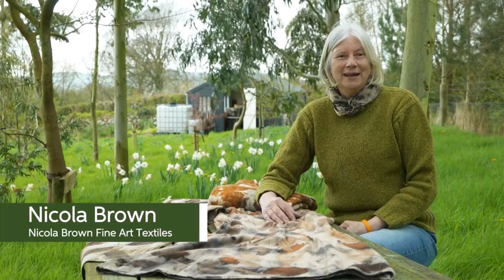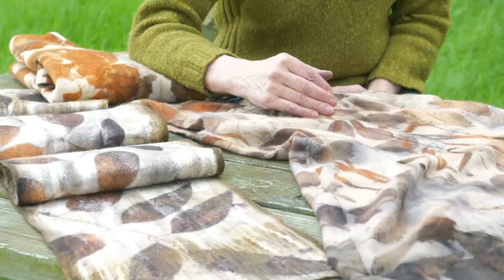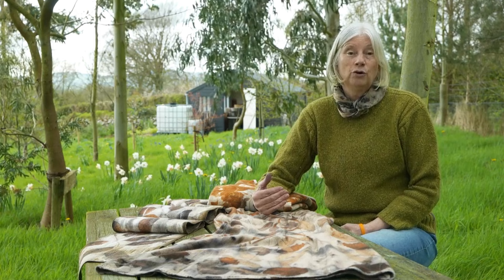Hi and welcome to Clasheen in County Carlow, rural South East Ireland. My name is Nicola Brown and I'm a textile artist very interested in being as sustainable as possible in my practice. What I'd love to share with you is a process called eco-printing, where you are making a direct contact print with either leaves, bark or onion skins on fabric, being environmentally mindful and health conscious.